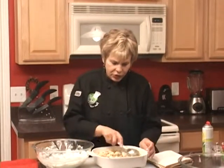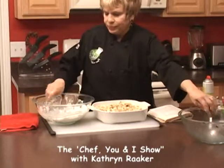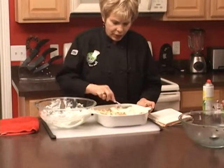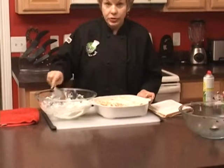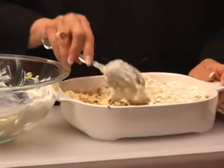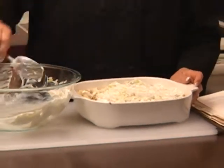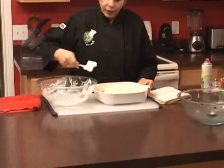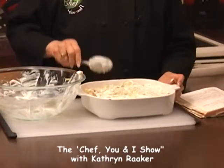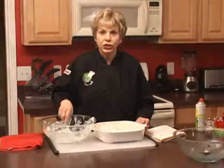Now we'll put the finishing touches on top and bake it in the oven at 350 degrees for about 45 minutes. Our other dish is already in the oven and it smells delicious. After that, we're going to make a dish with butternut squash — cubed with bacon and olive oil — and I'll show you how to get the seeds out of it.